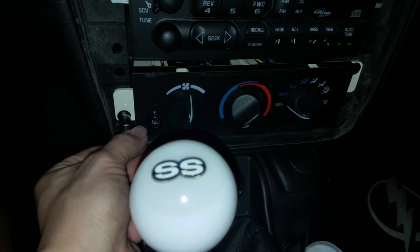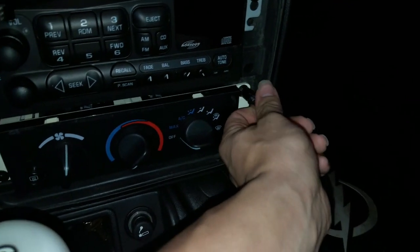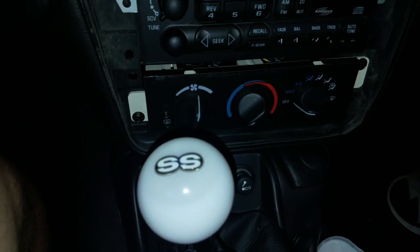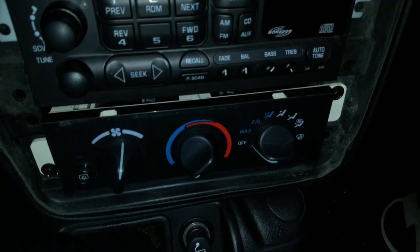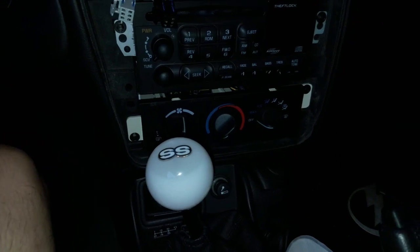What you're gonna do — this is a 9/32 socket, it's hard to see — 9/32 socket, and it fits perfectly onto these bolts here so you can take this HVAC out. I'm going to be putting the white cover on that and this as well. So that's the light switch and that's the air conditioning controls.